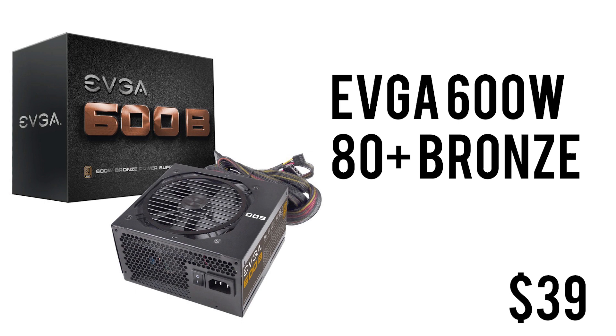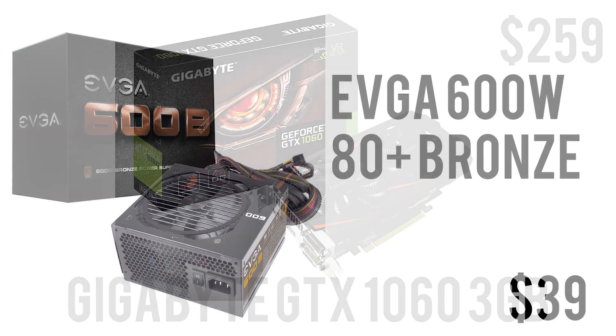To power this whole build we have the EVGA 600W B1 — 80 Plus Bronze certified with 3 years of warranty. 600 watts should be more than enough to power this build and also leave some headroom for future upgrades, and for $39 this should do the job.